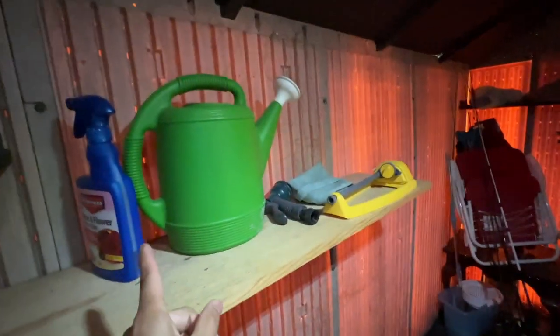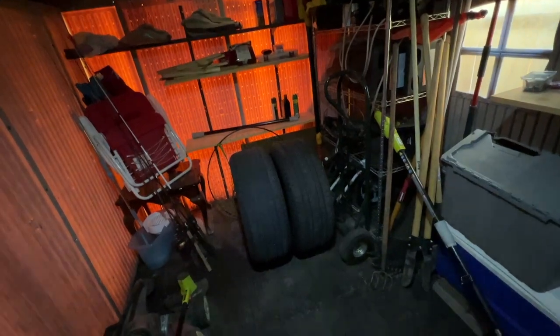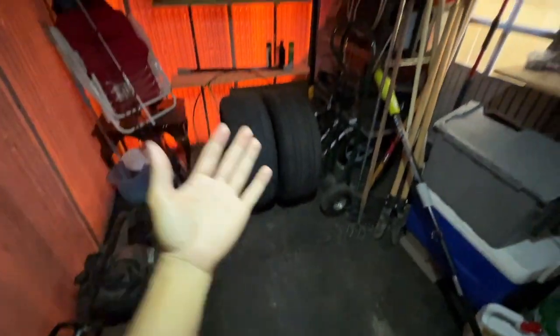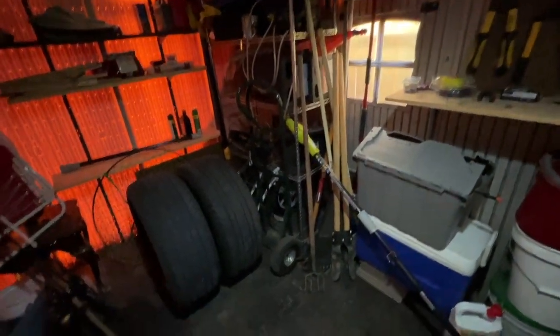It puts out light all the way around the whole thing. If I want to make it brighter in here I could probably take another one and put it right back over there or even on the next cross member right here. This is with the switch on — and off — and that's on. Really impressed with this light. It's going to help me use two hands instead of using my phone or a flashlight when doing work in here at nighttime.